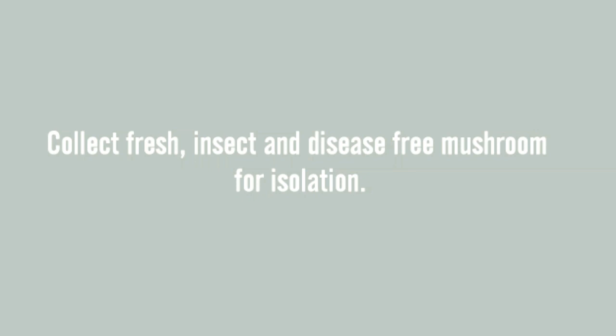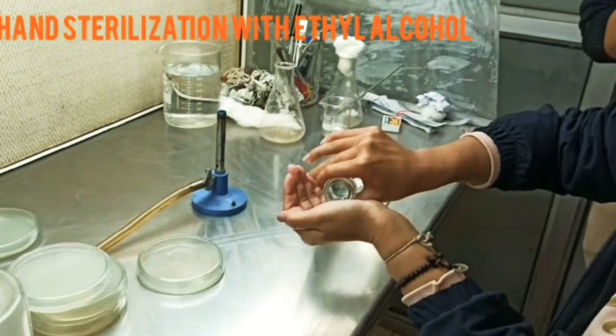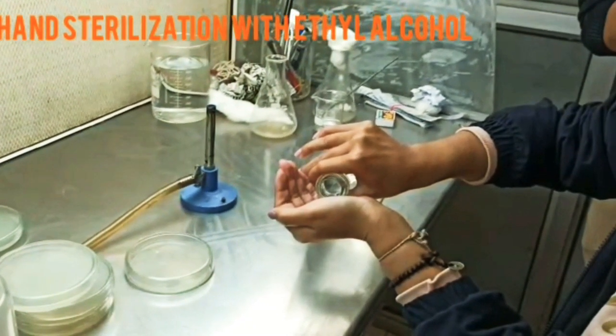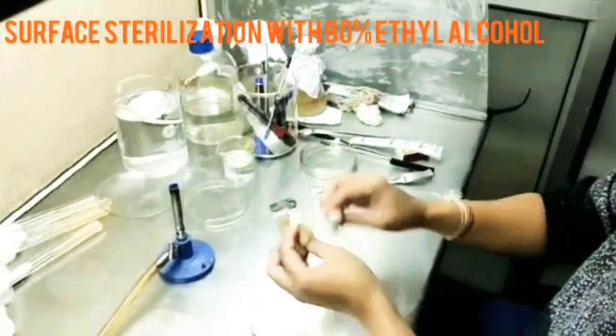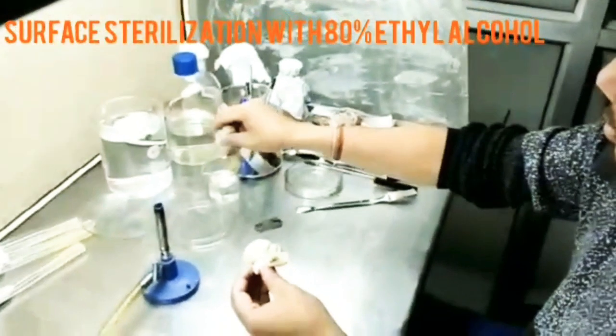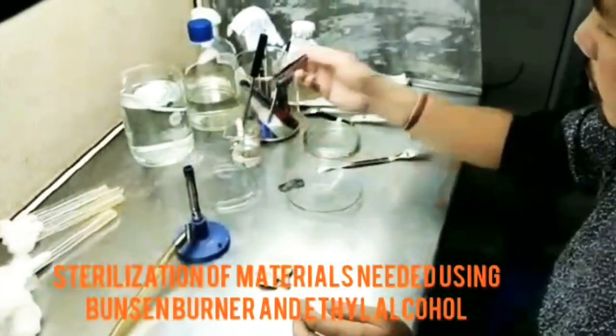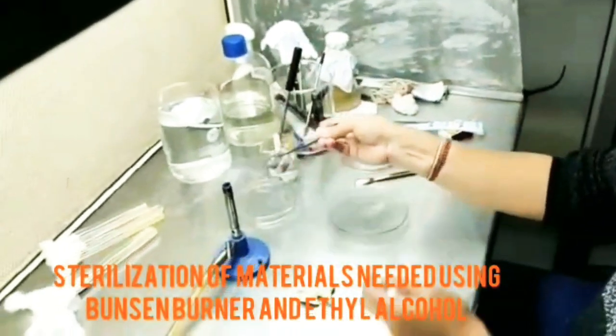Start the process by hand sterilization with ethyl alcohol. Sterilize the surface of the mushroom by swabbing with 80% ethyl alcohol. Sterilize all the materials needed with a Bunsen burner and ethyl alcohol.